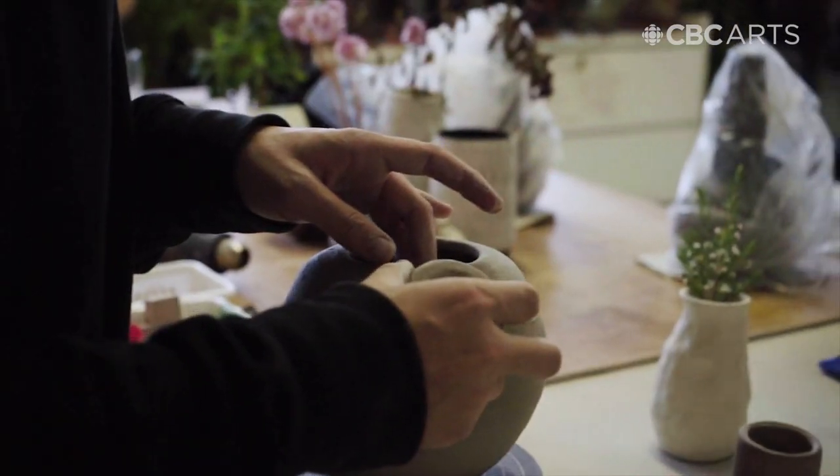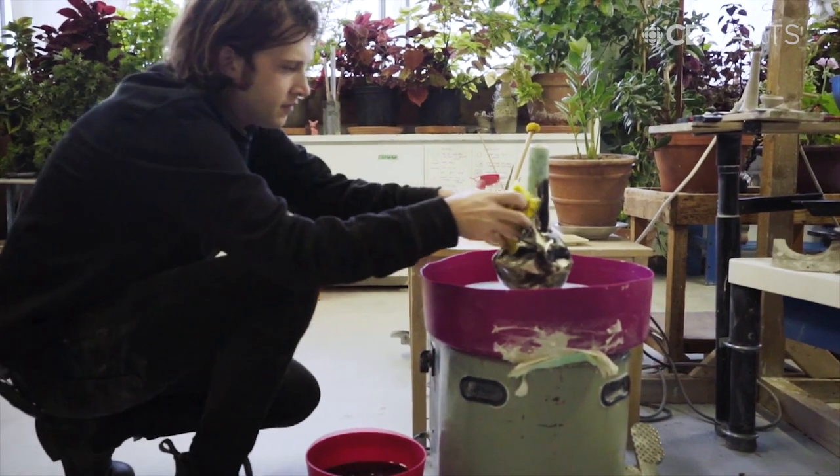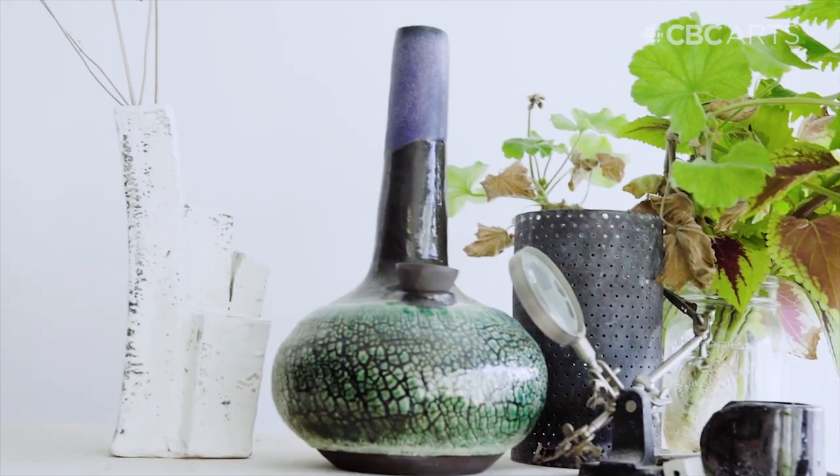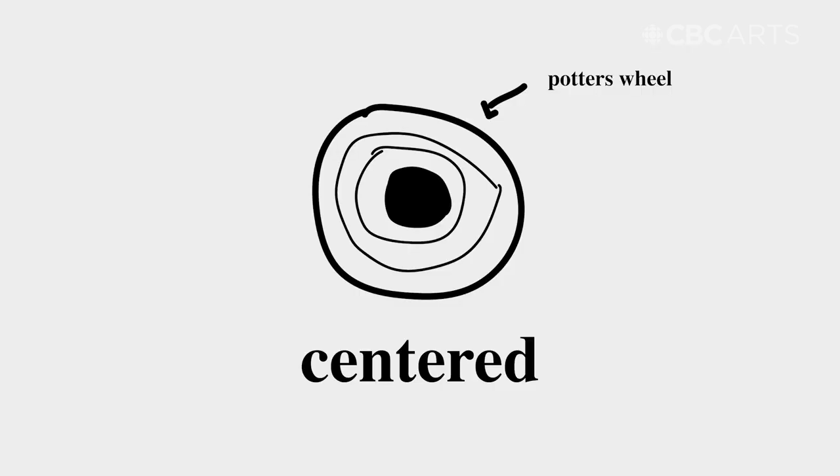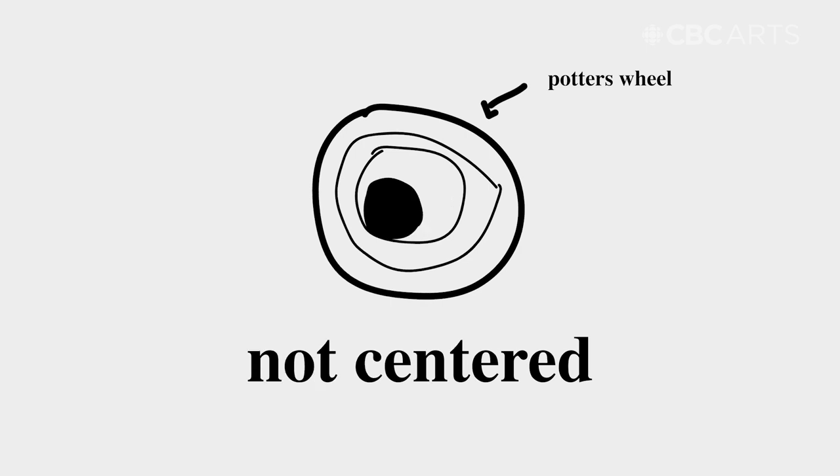On a scale of 1 to 10, how difficult do you think this is going to be? I guess I'll give it a 10. Oh no! This is Christian North. He's the co-owner of HiArt, a Montreal-based company that specializes in making high-end, handmade ceramic bongs, pipes, and accessories. What would be the one piece of advice you'd give to someone starting ceramics for the first time? Getting the clay into the center of the wheel is a foundational step — it'll screw everything up if you don't get a nice centered piece of clay to start with.